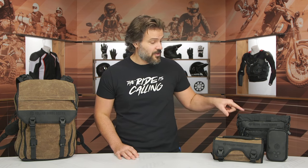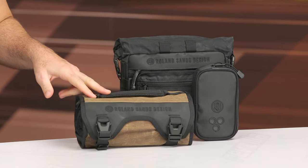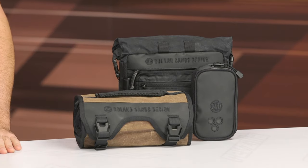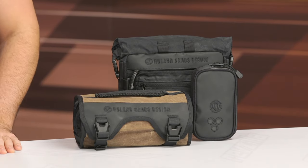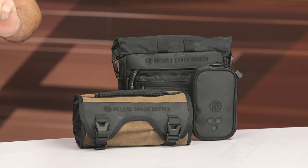We're going to talk about a couple of different pieces within this line, starting with the Roam 34 backpack on the table today. We also have the Roam bar bag, which is this one up top in all black. We've got the Roam tool bag for you tool bag lovers out there, and then we have the Roam harness pouch, which is going to be the little guy over there — adorable, sitting on the edge.